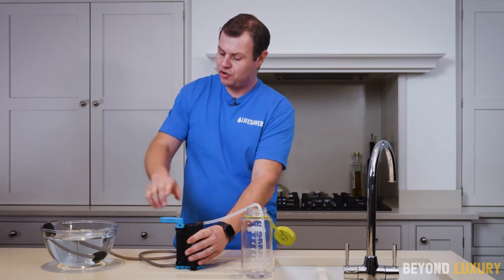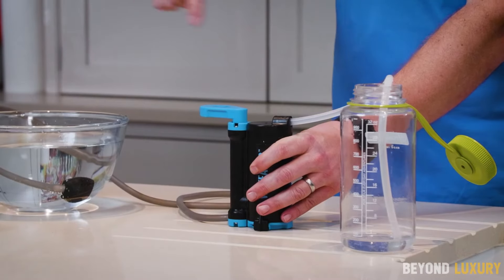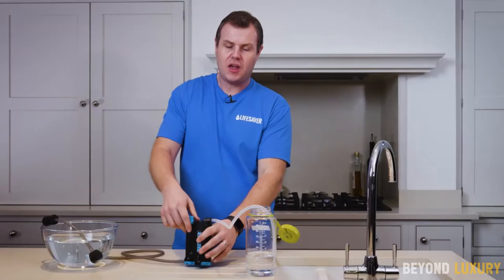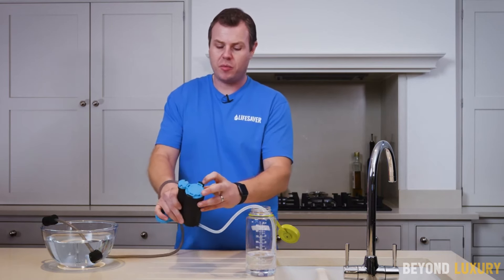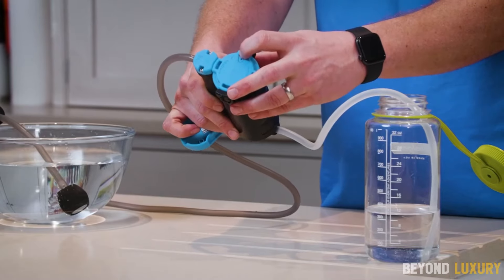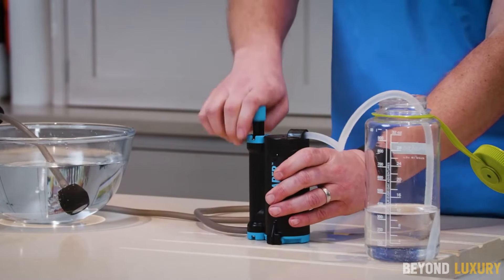Equipped with a 4.2-foot scavenger hose to draw water directly from the source and a 1.6-foot out-hose to fill your vessel, the Lifesaver WFIR offers an impressive flow rate of 1.4 liters per minute. While the size and weight may be bulkier for ultralight hikers, it makes it simple to pump and filter large quantities of tainted water.